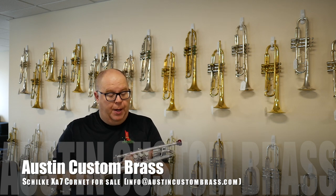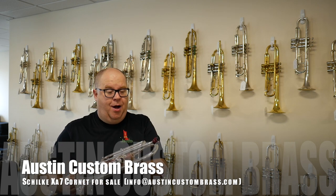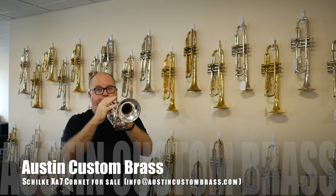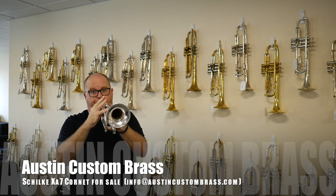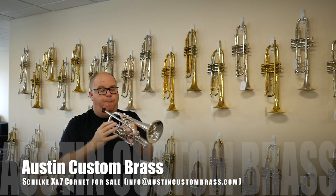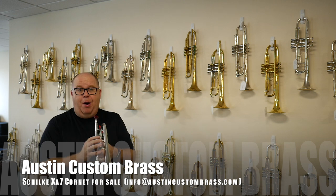It's actually not on the Schilke website anymore, but they might still make it as a custom order. If you're a brass band person who also wants a nice cornet for trad jazz work, this is actually a fantastic option. While it will do the brass band stuff really nicely, I think it's probably more suited to be a jazz soloist's horn because of the smaller bore. It makes it really fun to play, and it actually barks pretty nicely.